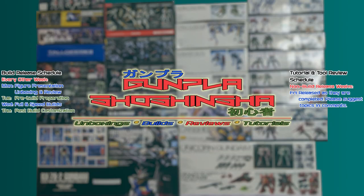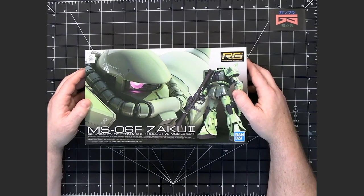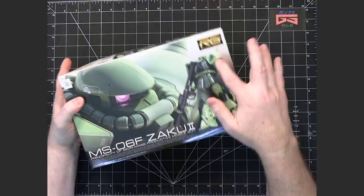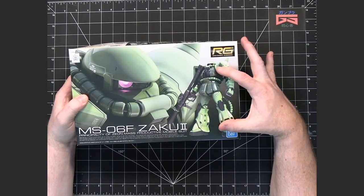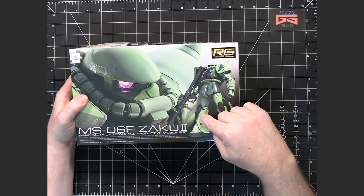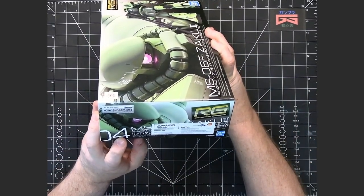This is the unboxing and review of the Real Grade Zaku II. We have here the mass-produced Zaku II in the standard green color from the Principality of Zeon. This is the Real Grade kit, which means they have figured out how the mobile suit would actually look in real life, with more detail and more concern about how the panels go together. This is the fourth kit in the Real Grade line.